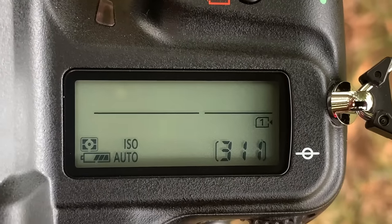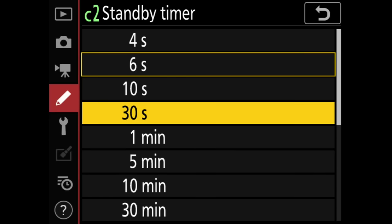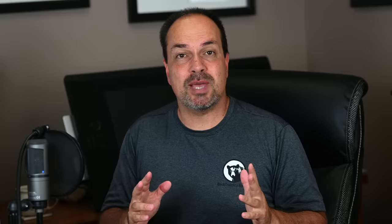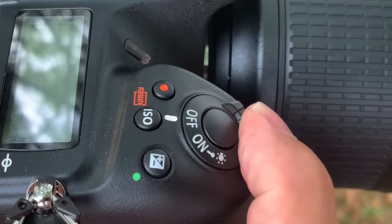The exposure lock stays in effect until one of three things happens: the standby timer runs out — that's when the meter shuts off — the camera is turned off, or you press the assigned button again. By the way, if the meter shuts off too quickly, you can adjust the standby timer in the custom settings menu. Otherwise the camera will hang on to the locked exposure and you can fire away without giving it another thought. It's much better than continuously holding down a button.